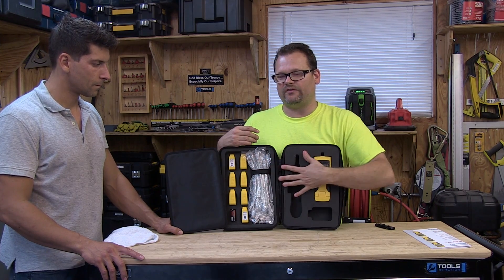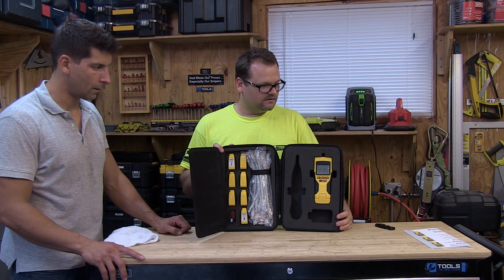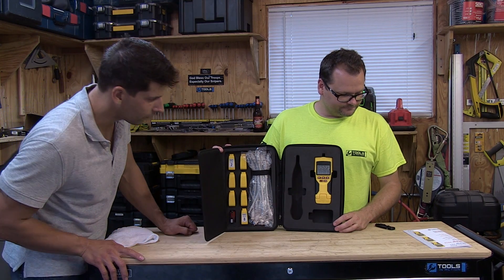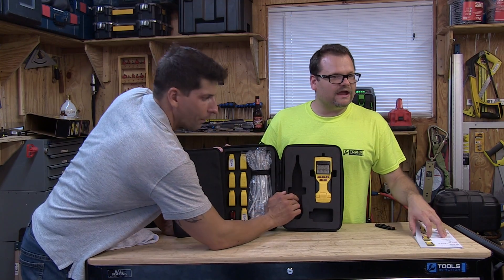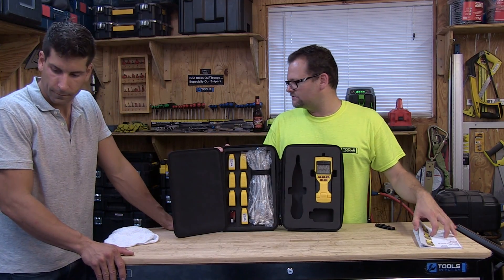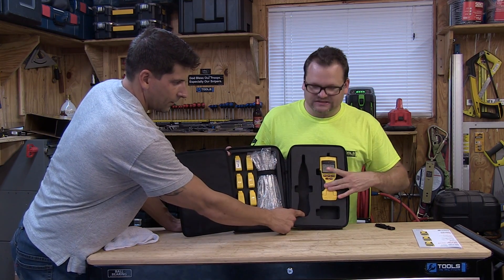We're not going to plug it in to show you guys — we already did the VDV Scout LT Pro, which is pretty much the same thing but doesn't have all the mappers and testers. This comes with a really nice case too. You can buy a toner for the pro — I thought it came with a toner. This probe — that is the toner.